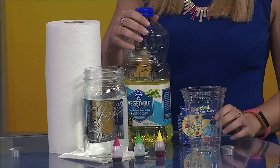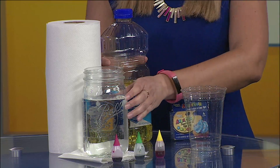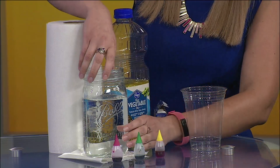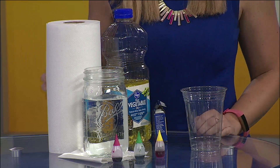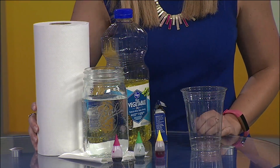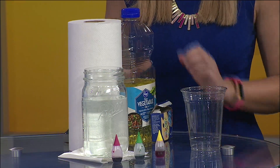What you need are two clear containers, some food coloring, oil, and water. I'm using some vegetable oil and just some water out of the sink. I went ahead and filled up one of the containers most of the way full — a little bit more than three-quarters full. I'm going to slide this roll of paper towels behind it so you can see a little better what's going on.